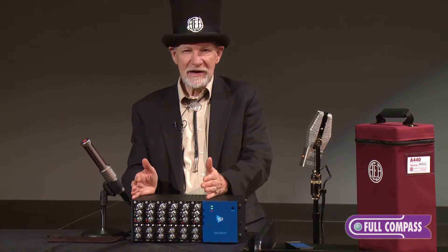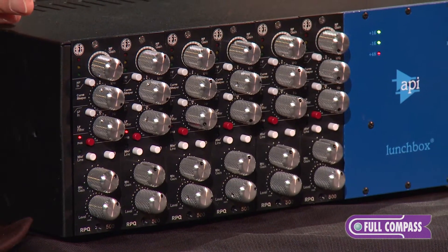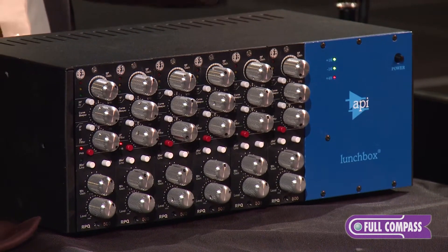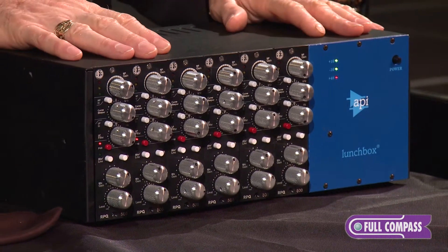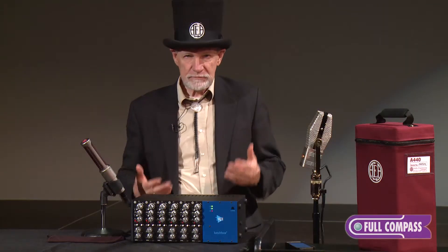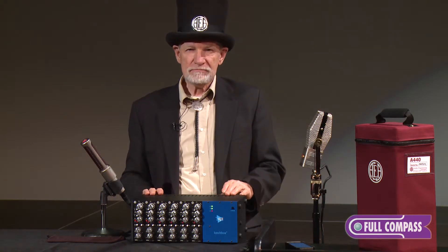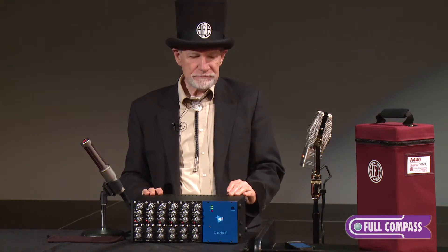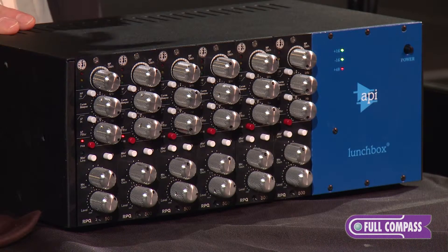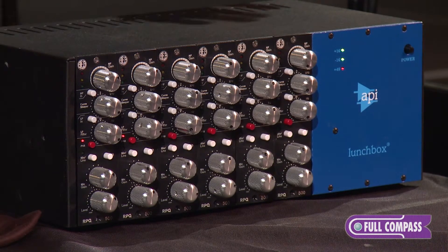We now have that in a 500 series format — you're looking at an API lunchbox. We have that same RPQ in a one-rack-space preamp, the RPQ. As Sean Murphy found with his work over at Warner Brothers, we do well with condenser mics. He had it up on the Neumann M50s on the Decca tree above the orchestra for three days when he first tried it, and he now runs six of them in a rack.